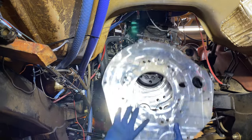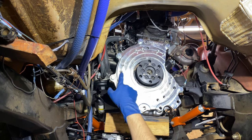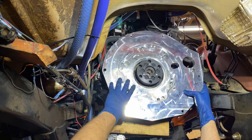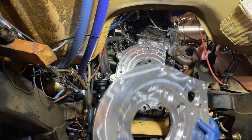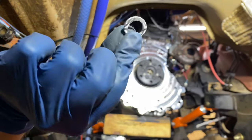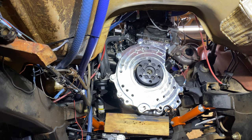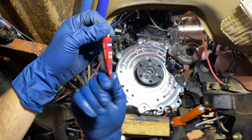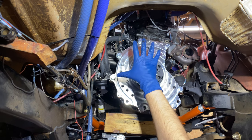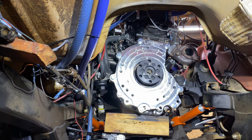I'm now installing the transmission plate. I'm using the A-spot on the engine plate with the number two spot on the transmission plate. I'll be using these bolts with a special lock washer that grips on both sides, along with blue Loctite — and yes, even though it looks red, it is actually blue Loctite. I'll be torquing all the bolts first to 20 foot-pounds, then 40 foot-pounds, and then per the instructions one last time to 56 foot-pounds.